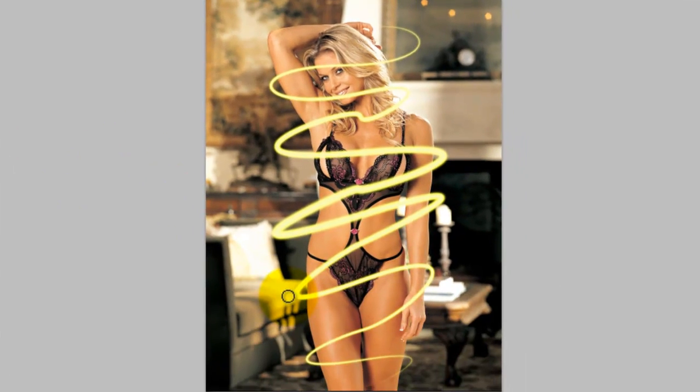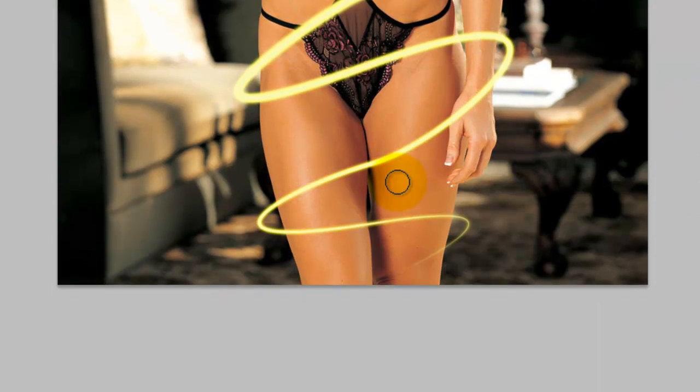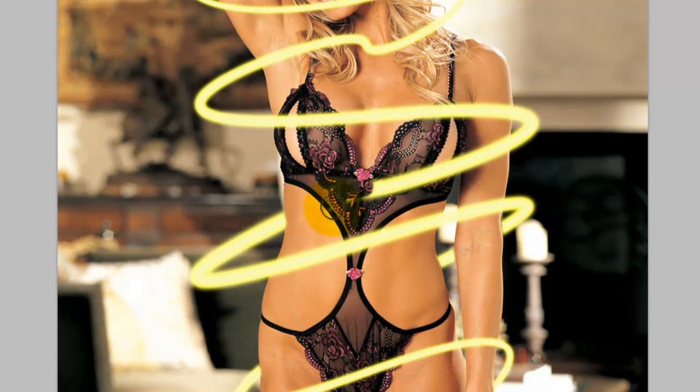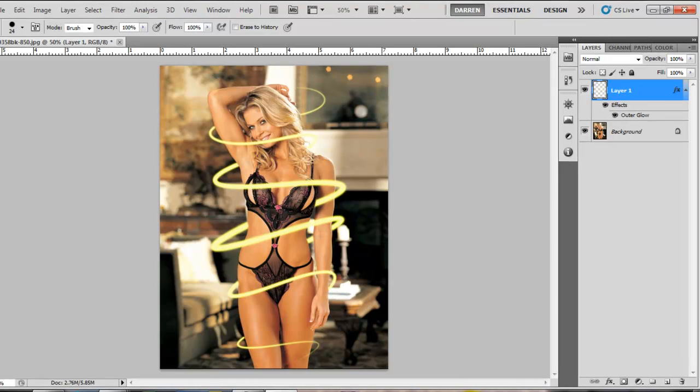Once you're happy, right click on the photo again and delete path. Then go to your eraser tool and basically we're going to rub out the bits we don't want. Because we're on a separate layer, we're only rubbing out the lines we've created — it's obviously not going to touch the woman behind it. You could also have a separate layer with separate rings going around so they're different colours.